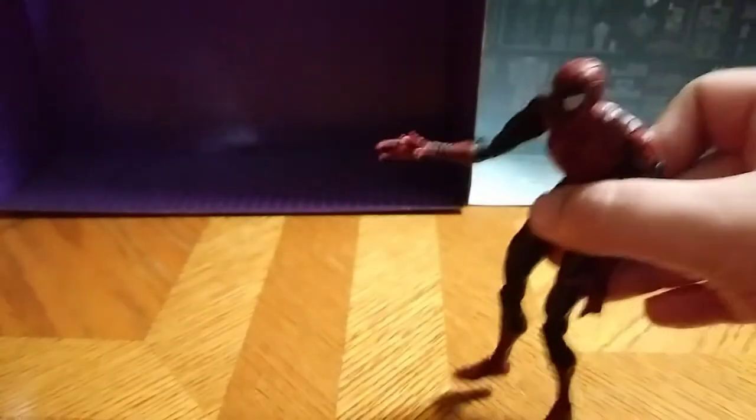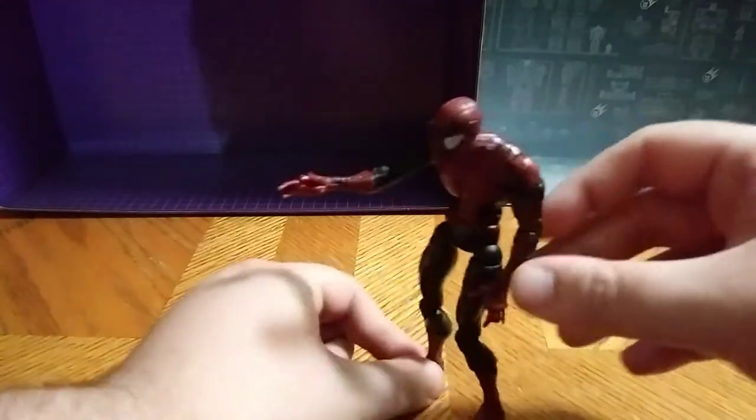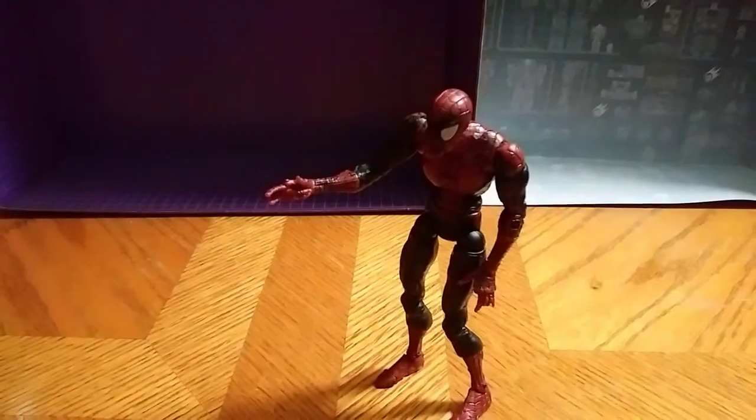He's a little bit tricky to stand, but all in all, great figure. Highly recommend this if you're a Spider-Man enthusiast. I got this guy at a thrift store. If you know the name, you could probably find him on eBay, maybe Amazon. Who knows?